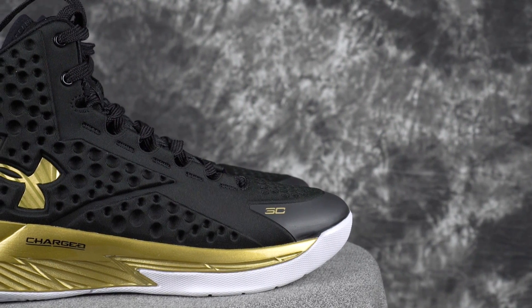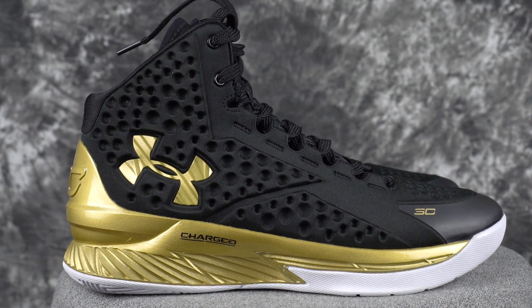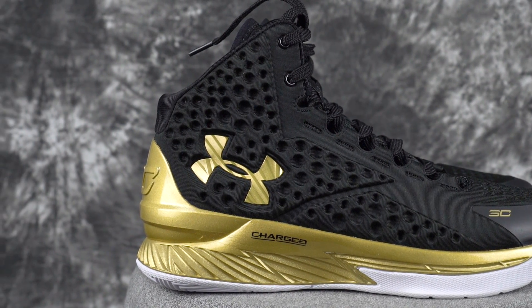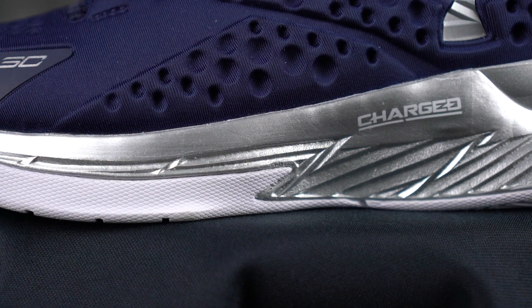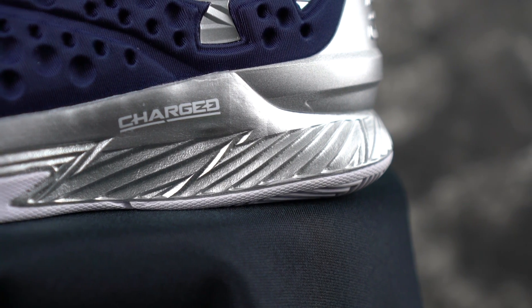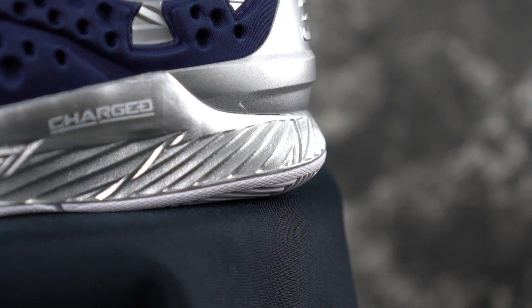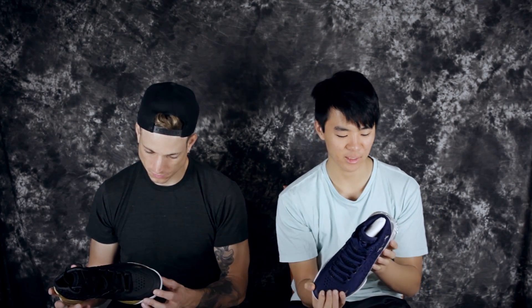The silver color on the midsole — the gold is not bad, it looks pretty normal. But the silver looks like it's painted over. It doesn't look nice on the midsole. The heel counter looks okay, but the midsole looks like a kid just used really cheap paint and colored over it. I do not like how that looks. That was the first thing I noticed, but other than that it looks pretty nice.